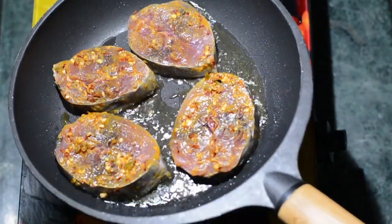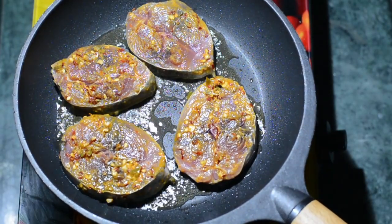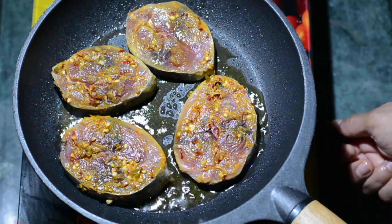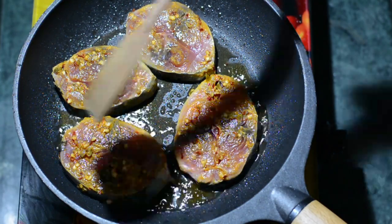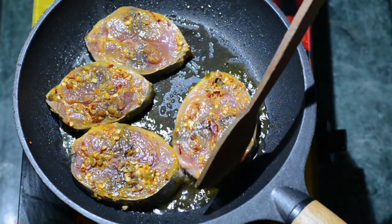Make sure you're cooking at a low flame. Fish is very sensitive to heat, so you need to cook it slowly at first, then raise the temperature near the end. We'll cook on this side for three minutes at a low flame, then one minute at a medium flame.